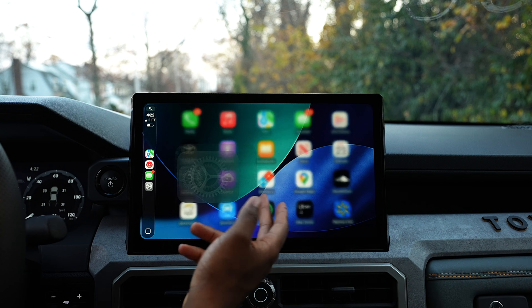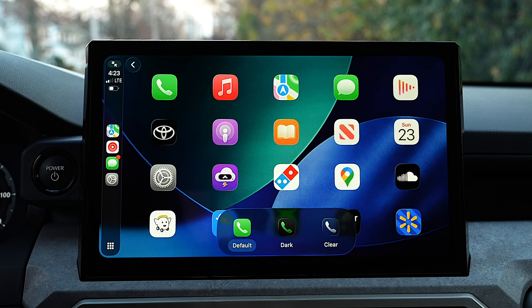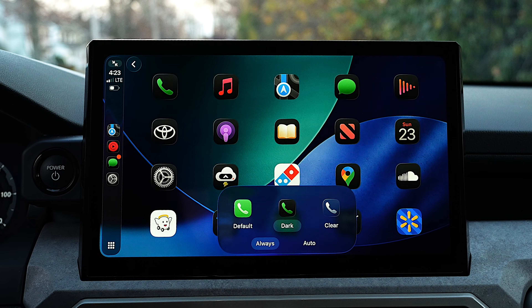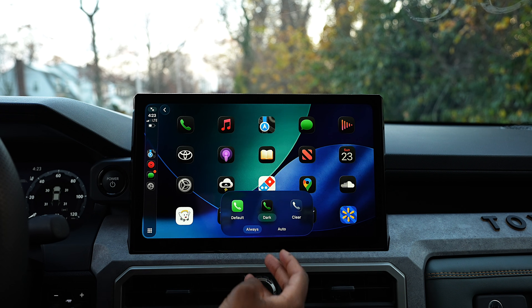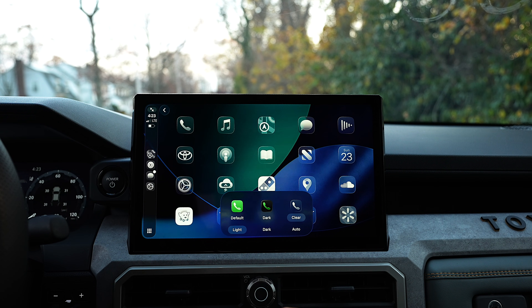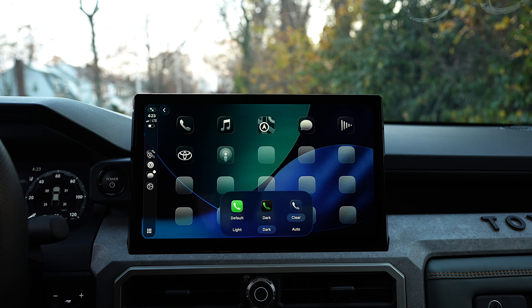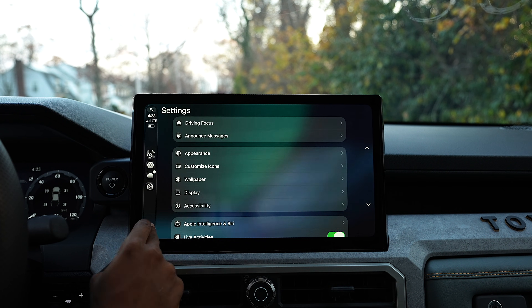One of the first things — Liquid Glass is here. If you go into the settings, you can customize the icons, and for the first time ever in CarPlay history, you can now have dark icons. This is something we always wanted — we had a dark mode but no dark icons. But with iOS 26 or CarPlay 26, you can finally do so. You also have a new clear option, so if you like clear icons you can do that too. And you can have them clear dark, which actually looks pretty sick.